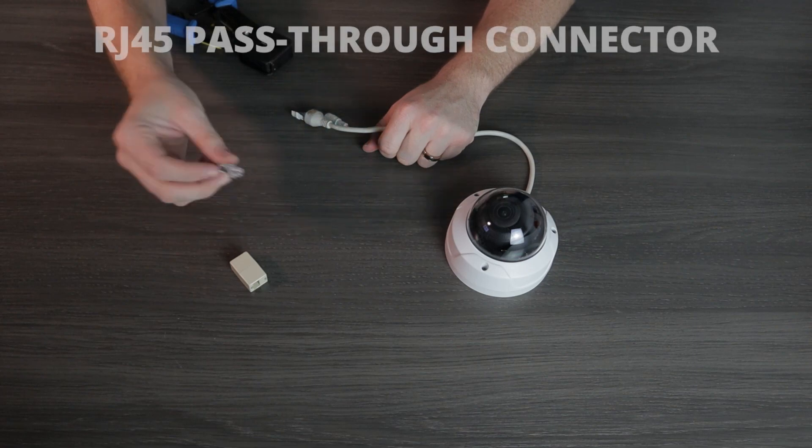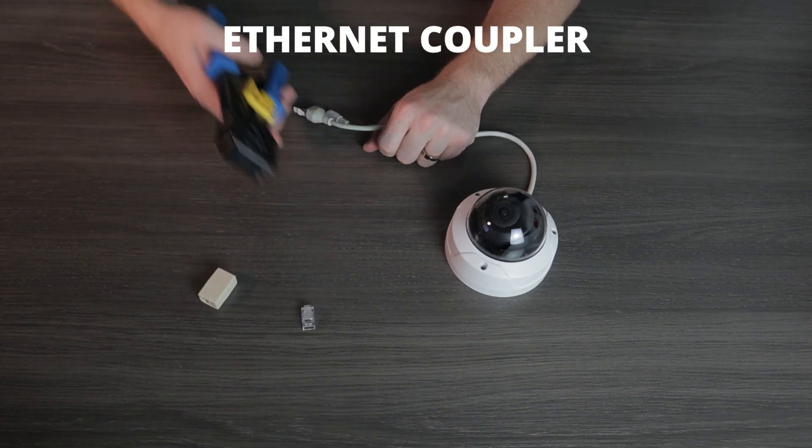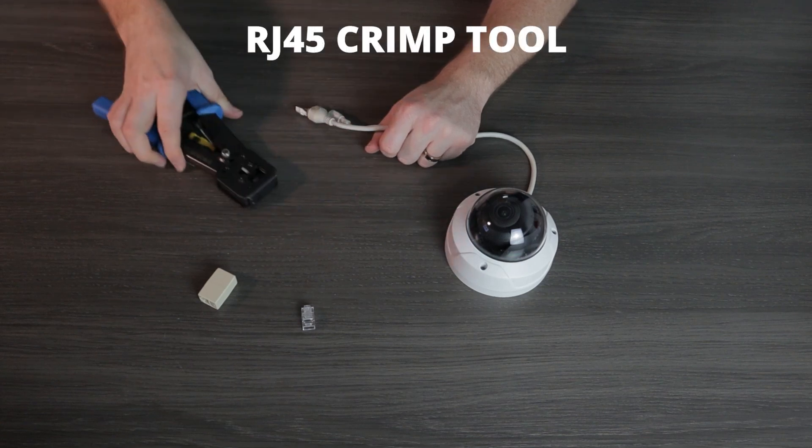The basic principles are the same. We're going to be using the same tools, so if you haven't already, go check out that video before you watch this one. Now, let's go ahead and jump right in. You are going to need an RJ45 pass-through connector, an RJ45 Ethernet coupler, and an RJ45 crimping tool.